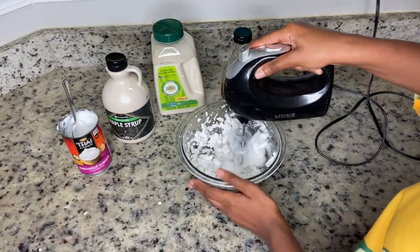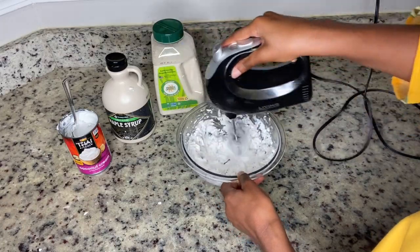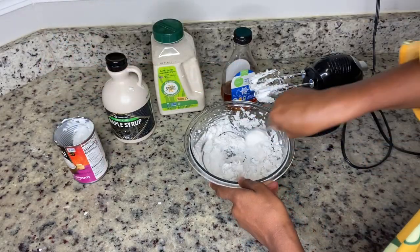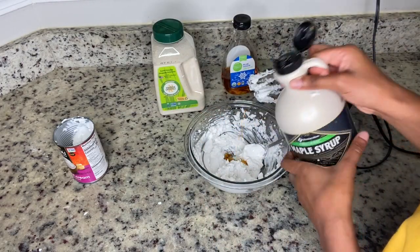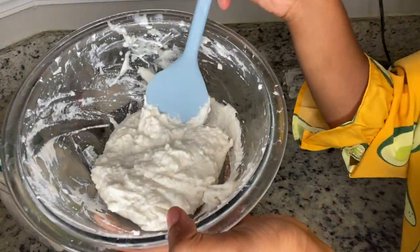Once you're done scooping in the cream, take your mixer and mix it — be careful because it can get messy. Start on low, not high. About halfway through, add in your sweetener — I chose maple syrup — and continue to mix until you get your desired consistency.